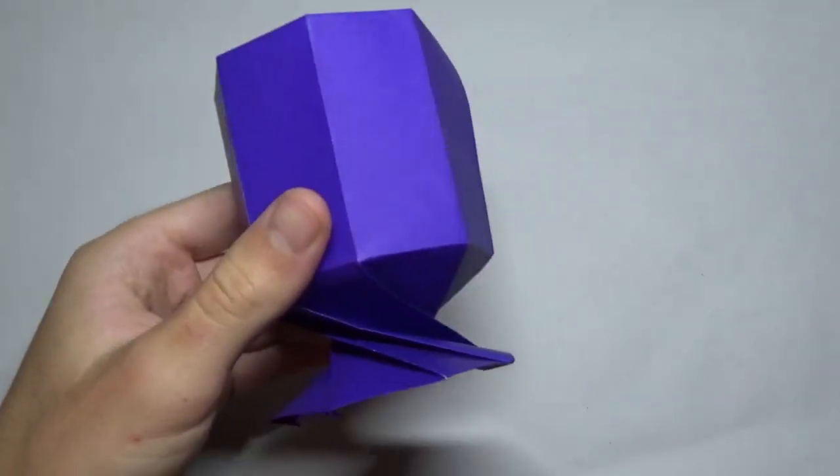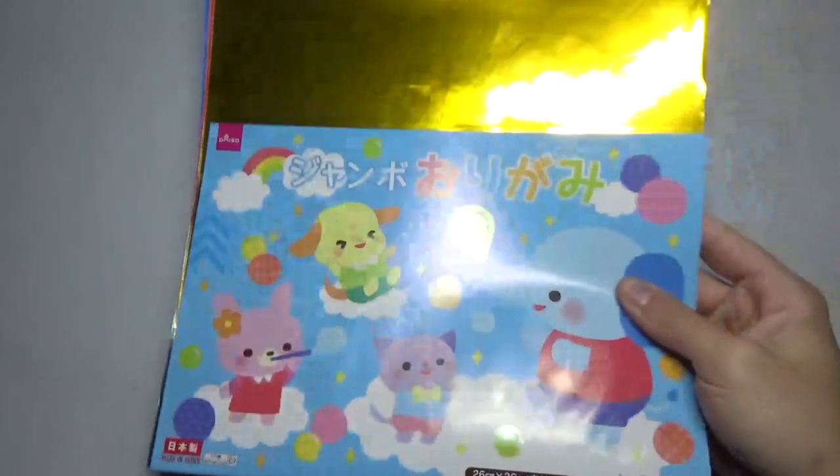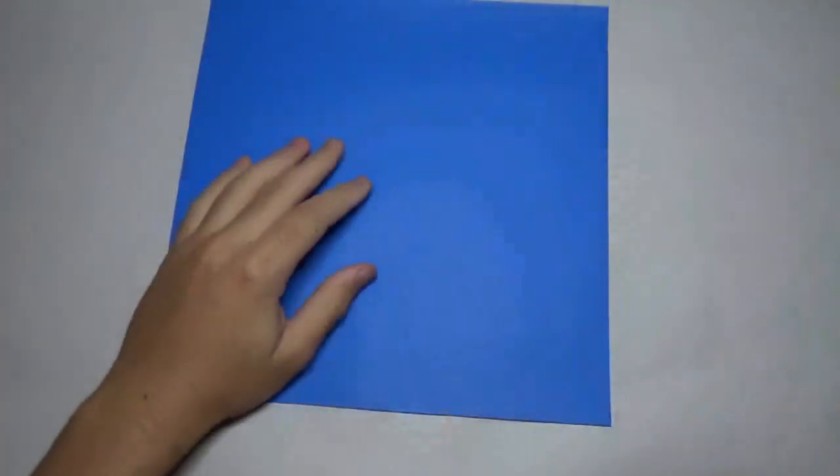Alright, so in this video I'm going to show you how to make this origami wine glass. Ready, set, here goes. For this wine glass I'm going to use a ten inch square of Kami, but you can use a six inch square of Kami or you can use a sheet of printer paper cut square.